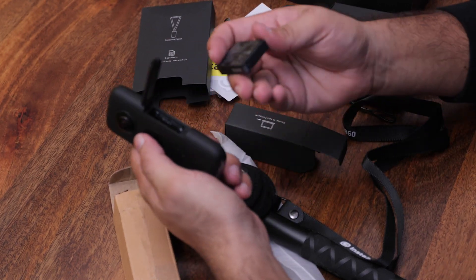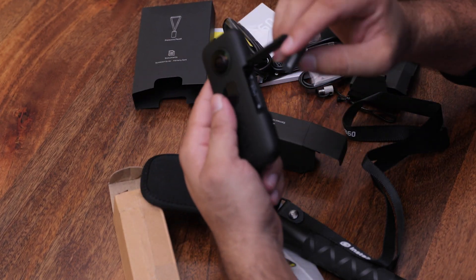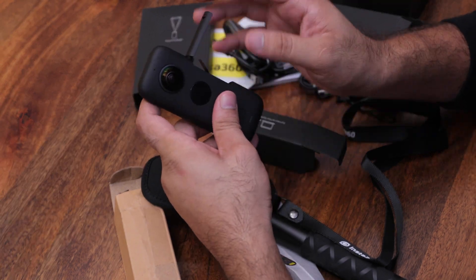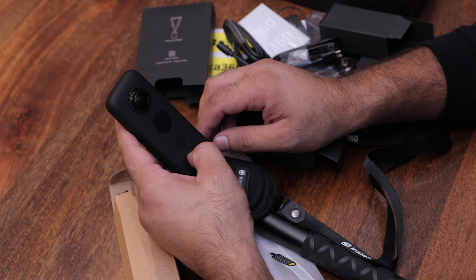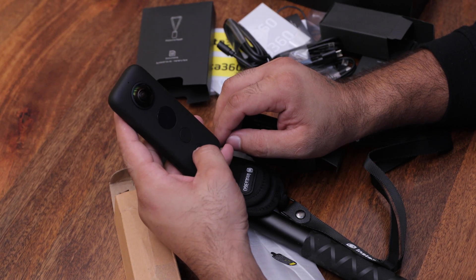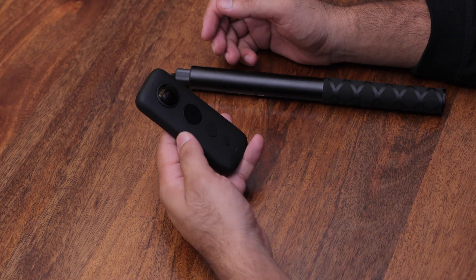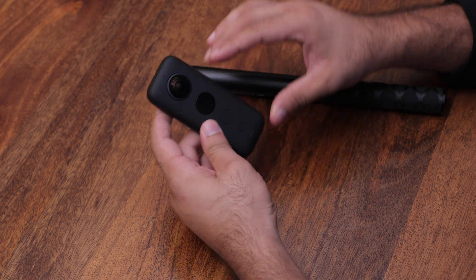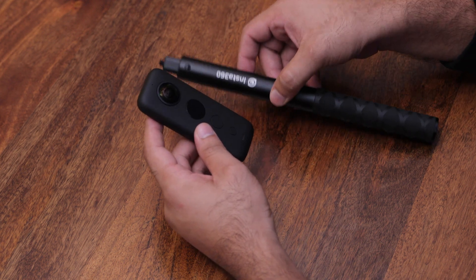We will insert the battery. I hope there is a little charge. The battery is the same size as a GoPro battery, not very big. I will press the power button. I will charge it later if needed. This is my Insta360 ONE X camera with the Invisible Selfie Stick.